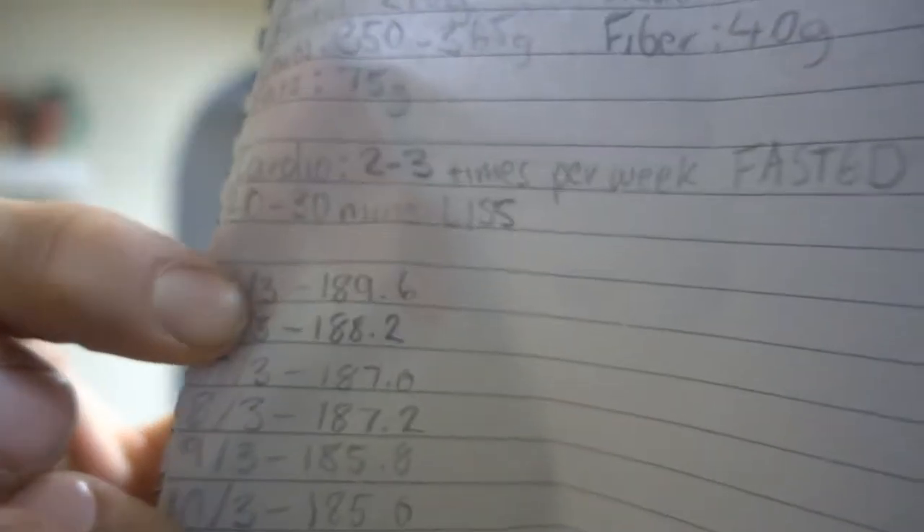177.6. I woke up this morning at 177.6 pounds, which is really good considering I started this at 189.6. That means I ate the perfect amount — if not even a little bit less — while I was away and did perfect. Anyway, let's get on to the tail whips.